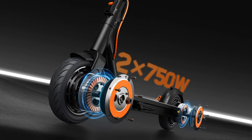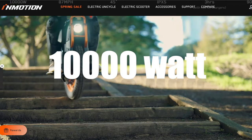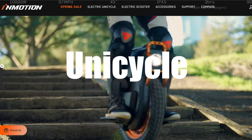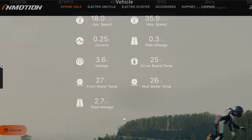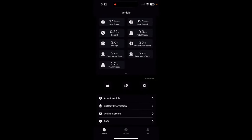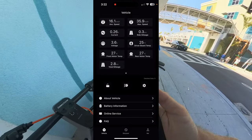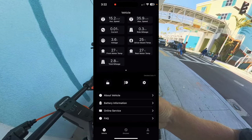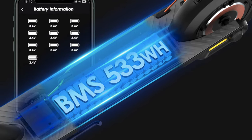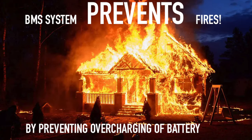This is an innovative company that takes control of their designs. One of the big unique things they've done is integrate an app into the scooter that gives you a lot of performance information and serves as a safety feature. The scooter has a BMS system that keeps the battery in good health, and the app allows you to monitor every individual cell in the scooter.